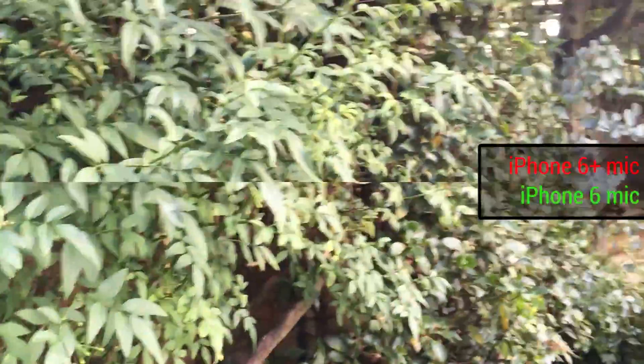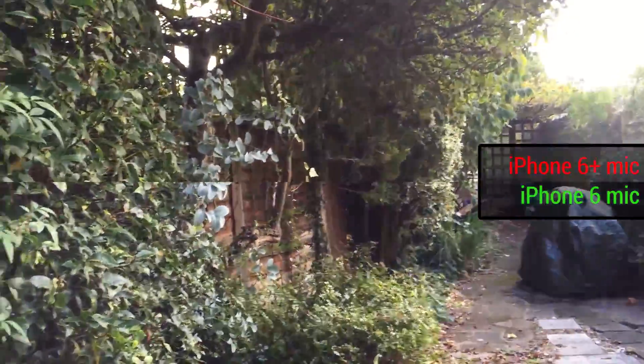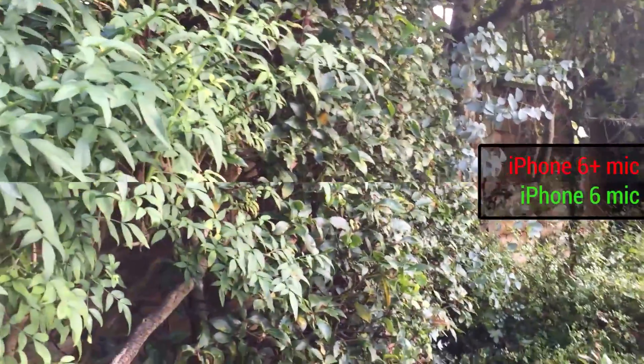We're figuring out whether optical image stabilization makes a difference. The iPhone 6 Plus obviously has it, the 6 does not.